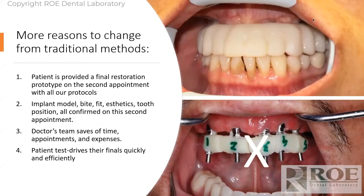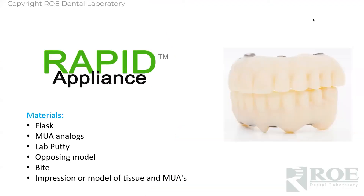Instead, we're suggesting something quite simple. With almost all of our processes we'll show today, the patient is provided a final restoration prototype on the second appointment. The implant model, bite, fit, aesthetics, and tooth position are all confirmed on that second appointment. The team saves lots of time, appointments, and expenses, and of course the patient gets to test drive the prosthetic.